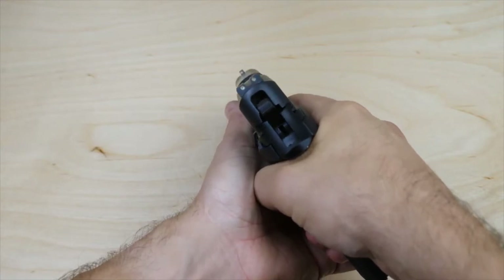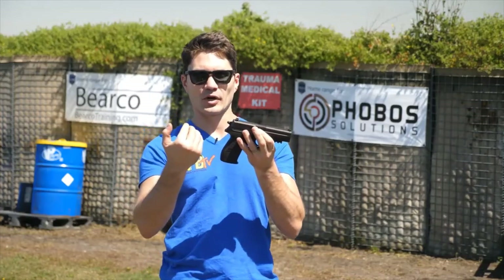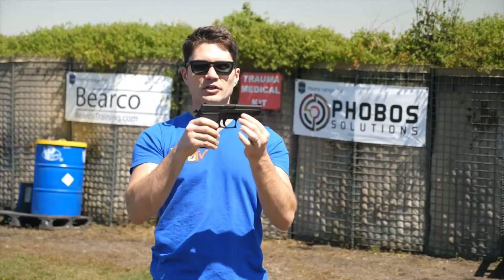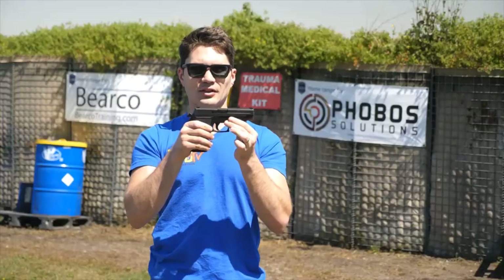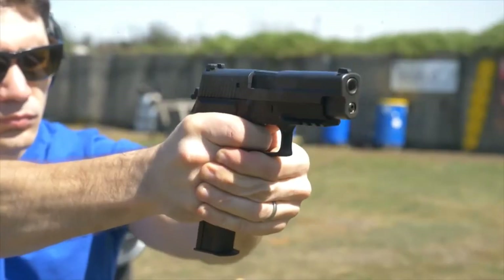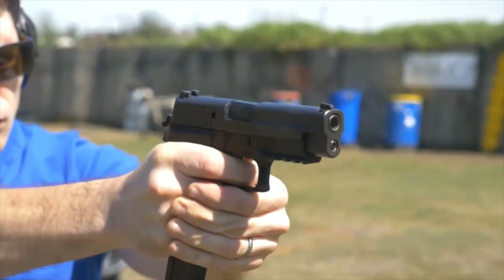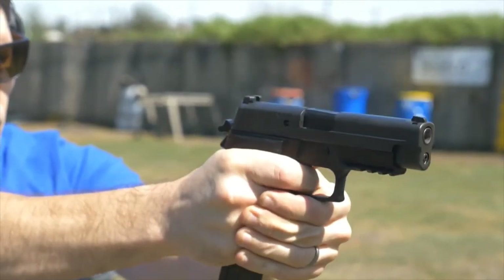The 226 Navy also comes standard with three-dot night sights, essential for those nighttime ops. It's a DA/SA gun — double-action, single-action. Your first trigger pull is double-action, meaning it cocks and releases the hammer at about 13 pounds of pressure. All subsequent follow-up shots have the hammer cocked back by the slide, so you can see how far back the trigger moves when you cock the hammer — those shots are a lot lighter. This is a great feature because the 226 doesn't come standard with a safety; that heavy double-action first pull effectively acts as a safety at around 13 pounds, ensuring you really mean to shoot before that first round goes off.